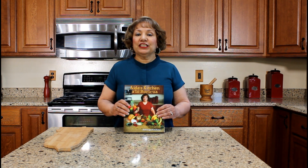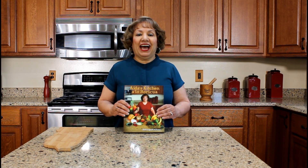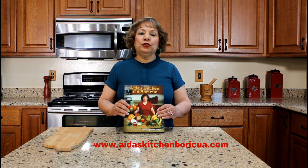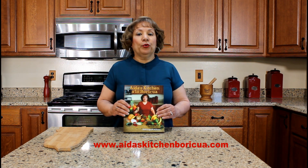Thank you for watching my YouTube cooking video. Please share, like, and subscribe to my YouTube channel. If you would like a copy of my cookbook, visit my website, idaskitchenborigua.com, and click on the cookbook tab. My cookbook is a bilingual Puerto Rican cookbook and it contains 42 authentic Puerto Rican recipes that I learned how to cook while living in Puerto Rico.